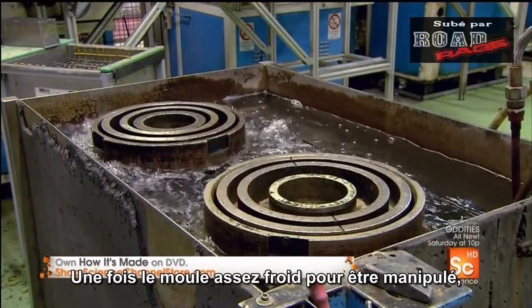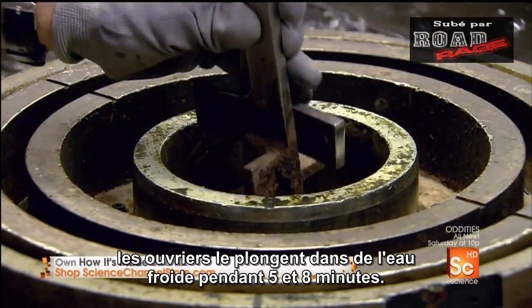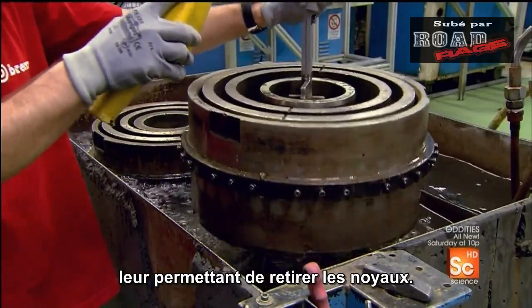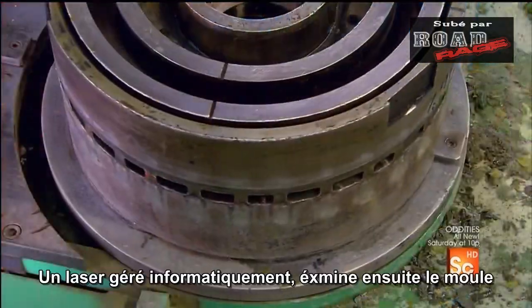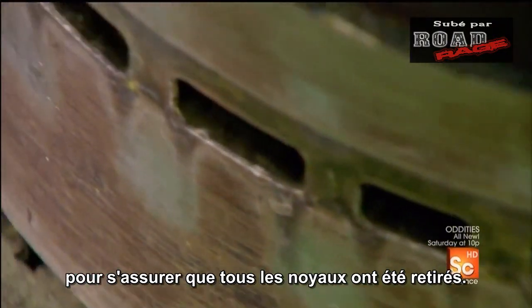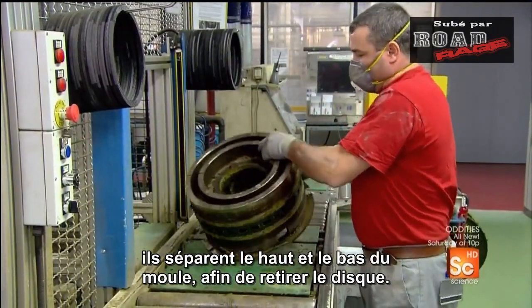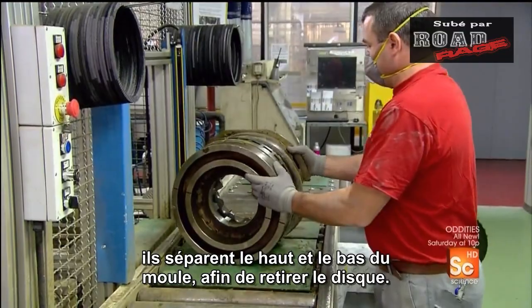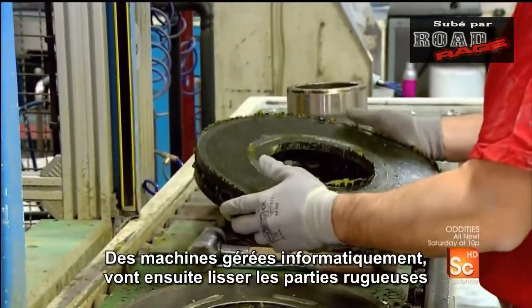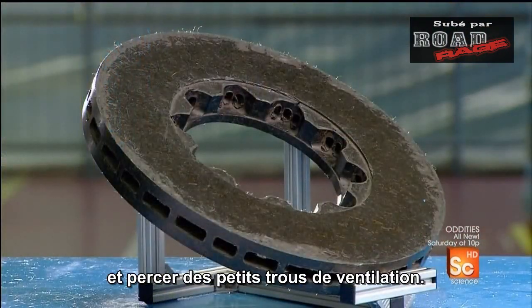Once the mold is cooled down enough to be handled, workers submerge it in cold water for five to eight minutes. This cools the disc ring completely, enabling them to pull out the cores. When they get the all-clear, they open the top and bottom sections of the mold and extract the disc ring. Computer-guided machines then smooth out the rough areas and drill tiny ventilation holes.